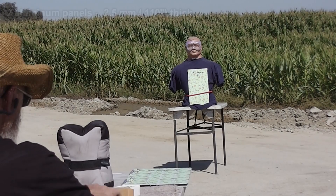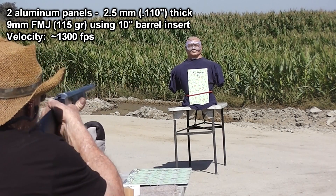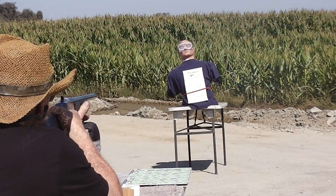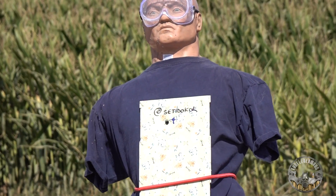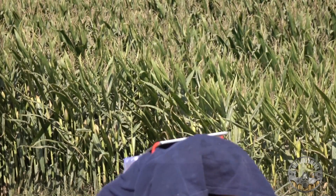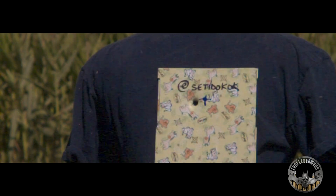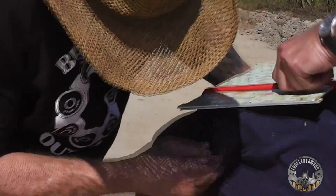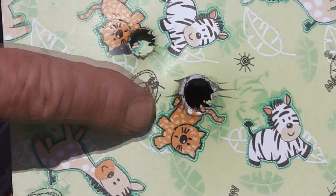Two aluminum plates, 9 millimeter. The two aluminum plates with no space at all between them didn't perform much better than the single plate. The bullet passed through both plates and again through our test dummy. So far the aluminum plate body armor idea is not looking very promising.